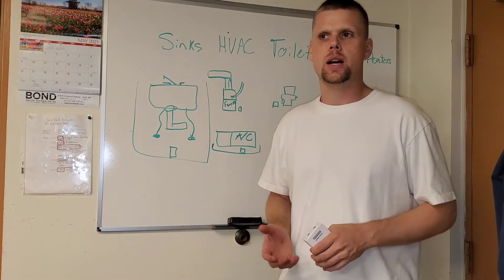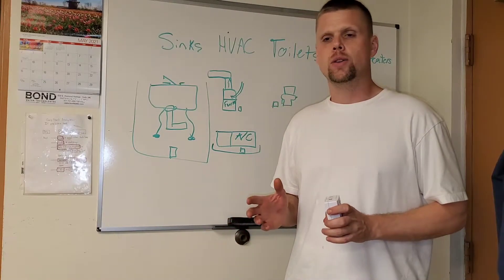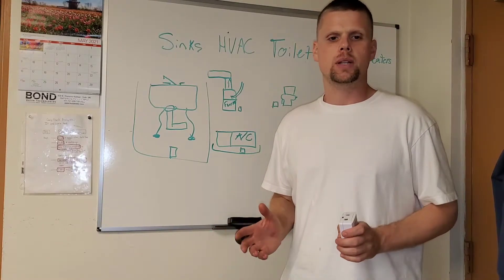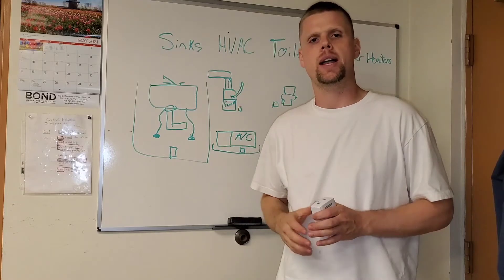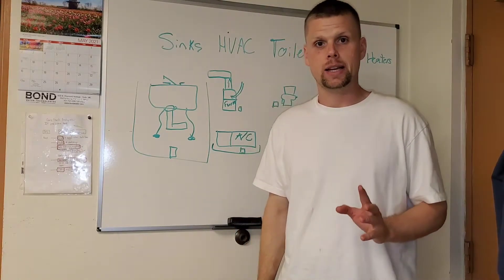After working in condo buildings and homes for about 15 years now, you learn that water damage is the biggest problem in these homes — especially in condominiums where you have multiple levels. If something leaks, you really want to do your best to catch it as quickly as possible.